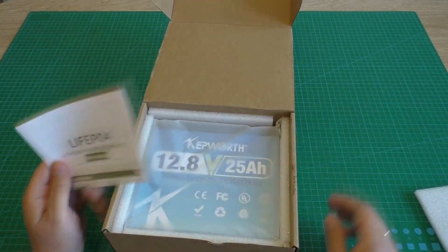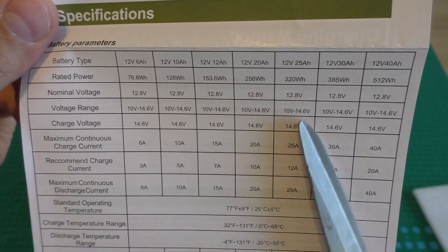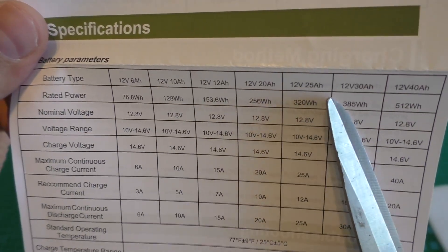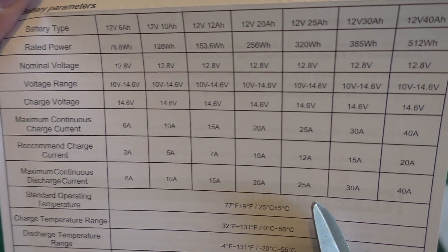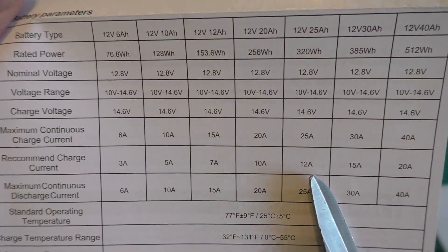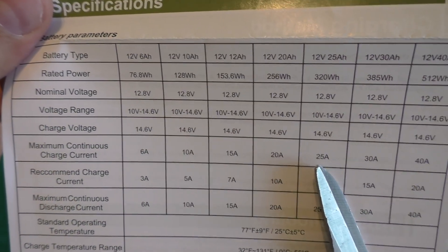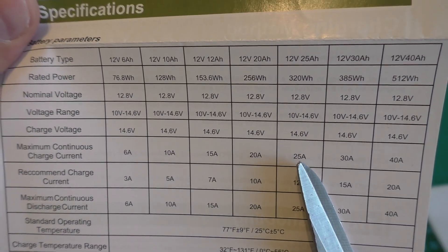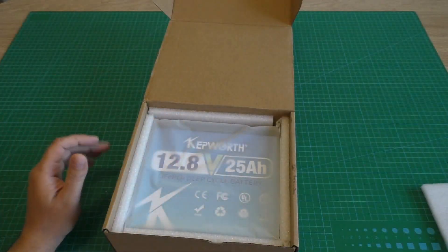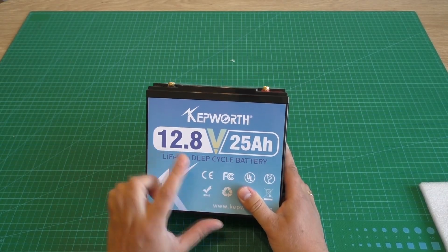That is the instruction paper, user manual. Here is my battery: 12 volts, 25 ampere hours. Max discharge current is 25 amps, recommended discharge current is 12 amps, and max charge current can be 25 amps. Let's see what is inside — this is a Capworth brand battery, 12 volts.